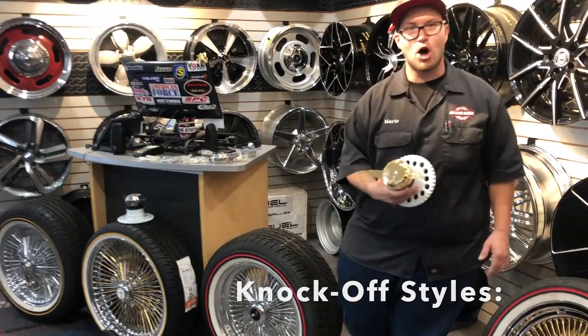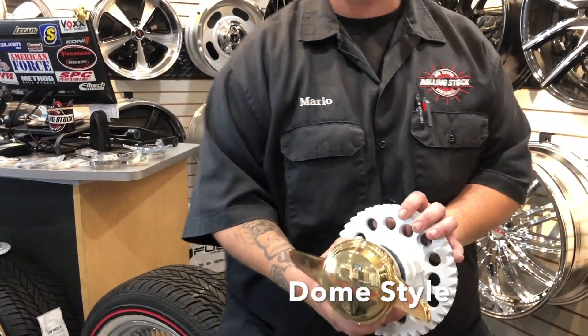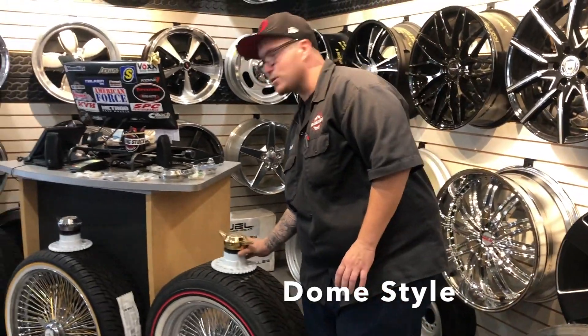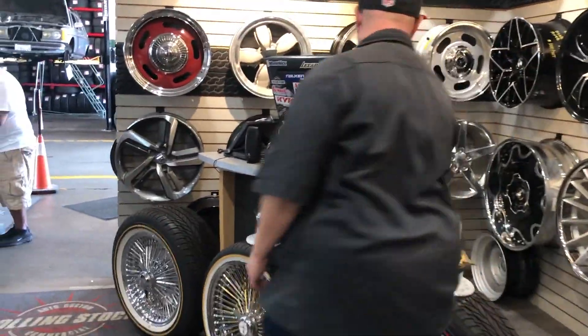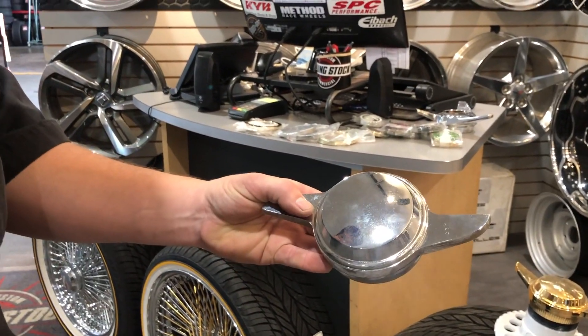This here will be a dome style gold knockoff. This is an adapter for a wire wheel. There are multiple different styles, multiple different colors. We have here another chrome dome style knockoff.